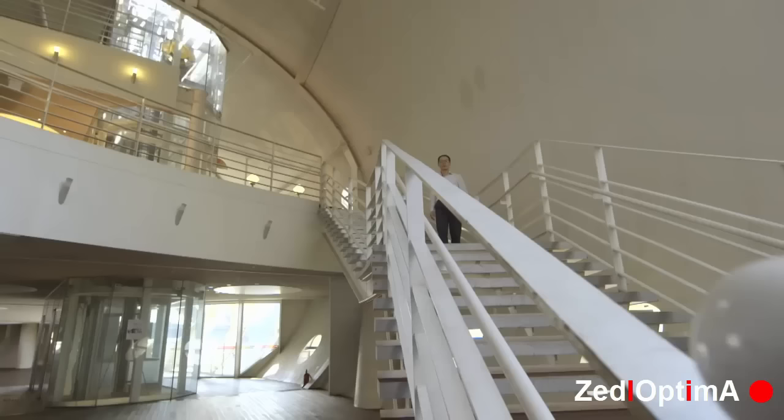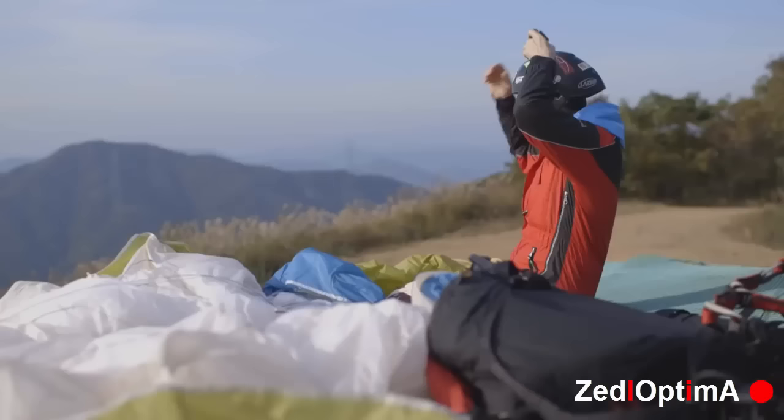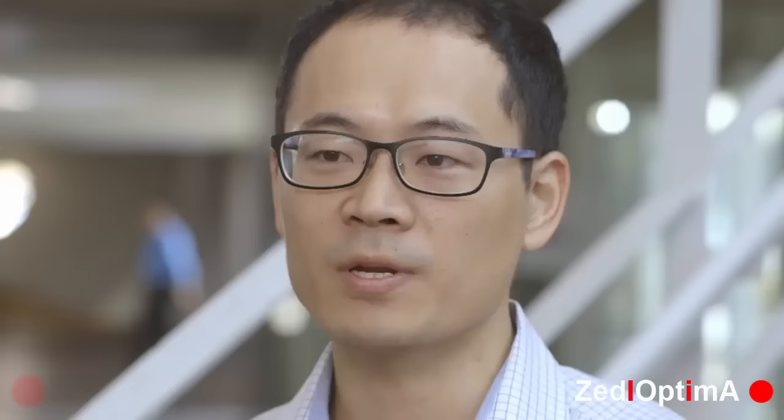The GoPro camera has been capturing thousands of amazing scenes of the world. However, many GoPro users have been struggling to get the shot they desire, simply because they are unable to see what the GoPro is capturing while in action. Introducing the LimoView P1 — the product that will transform your LCD backpack and take your GoPro experience to a whole new level.